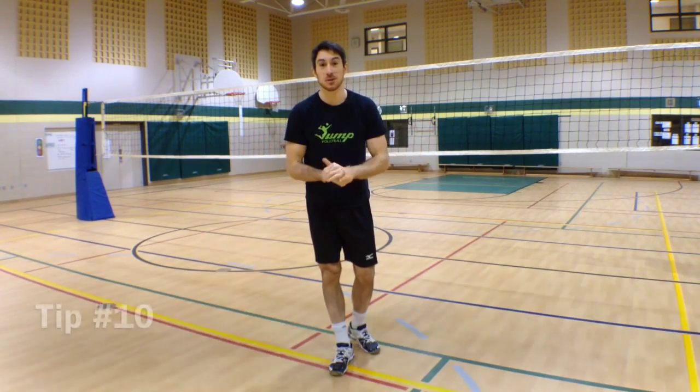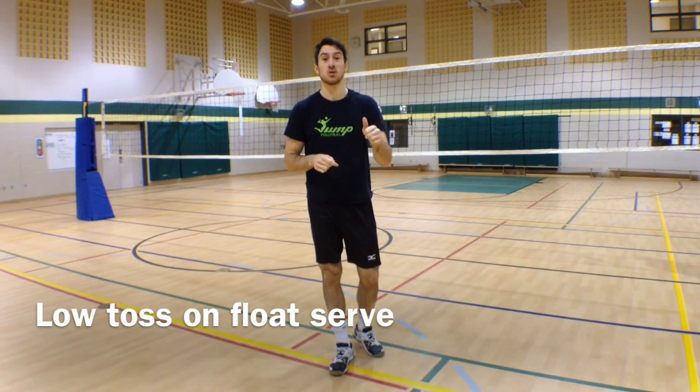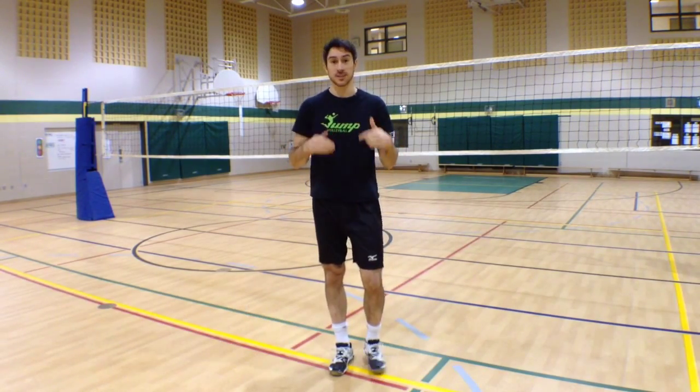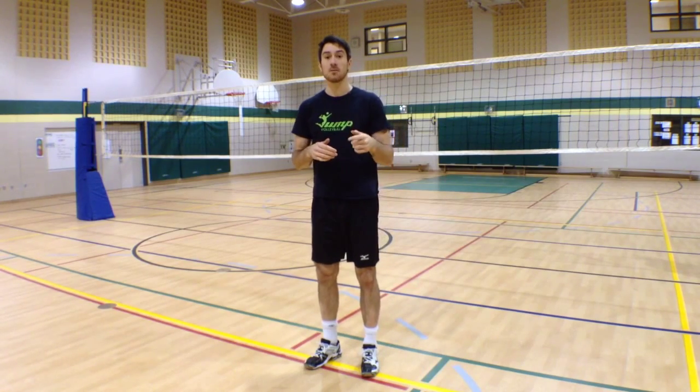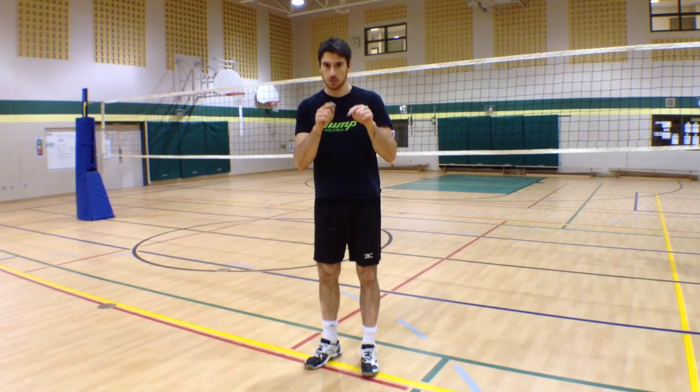Hey guys, this is LP for your Jump Volleyball Training tip of the week. This week we're going to talk about serve, and we're going to see how having a low toss on your standing float serve can help you have more control over your serve. To see that, we're going to watch the next couple of videos.